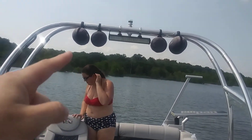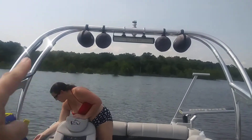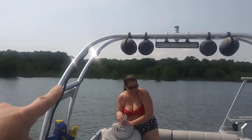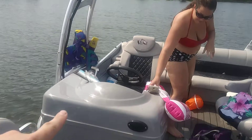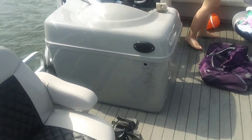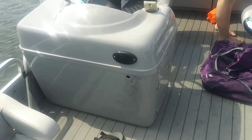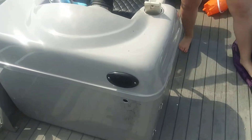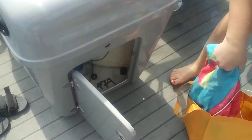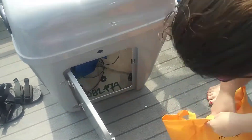The speakers actually light up too and have their own special remote so you can change them. You can see right there where I put the cords and just ran them straight through. Got my horn, got this custom console I bought — can't remember what kind of boat it's off of. Got the horn, cup holder, and extra storage under there. Still need to clean up some of the wiring.